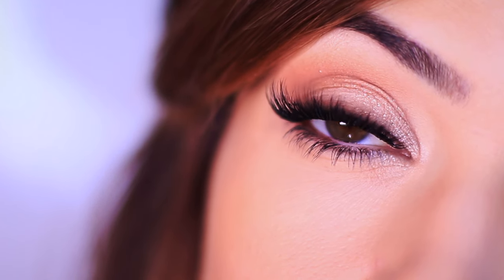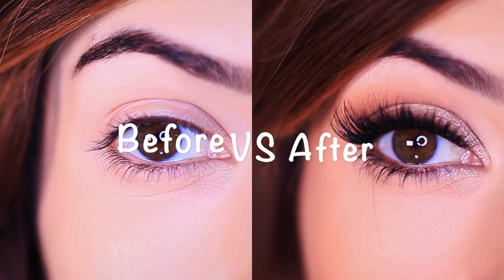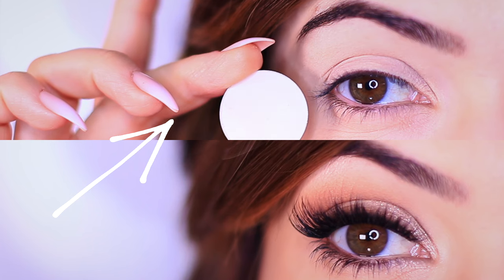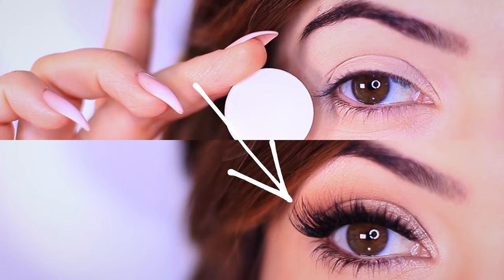This is my favorite eye makeup look to date. Not only does this look great on camera and in photos, but it also looks great in real life. And look at this before and after — look how lifted and awake my eyes look.